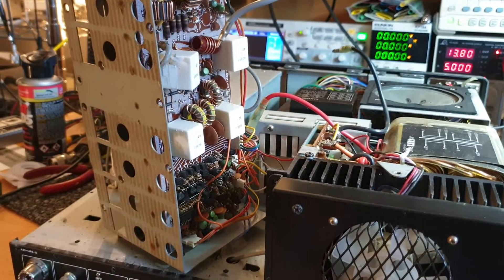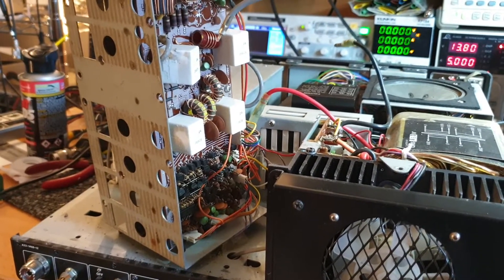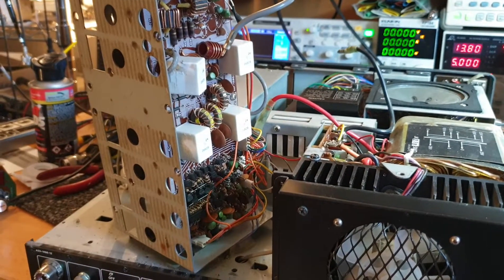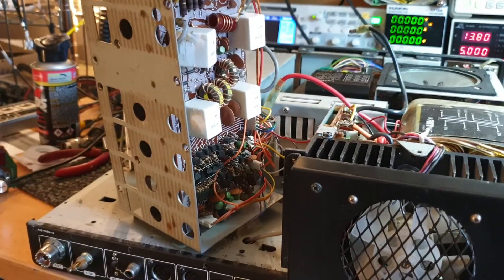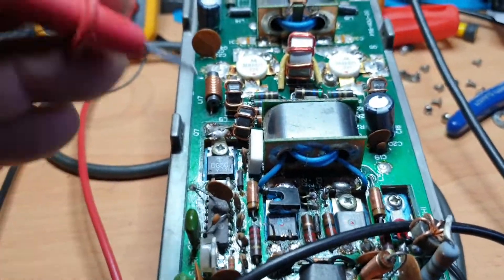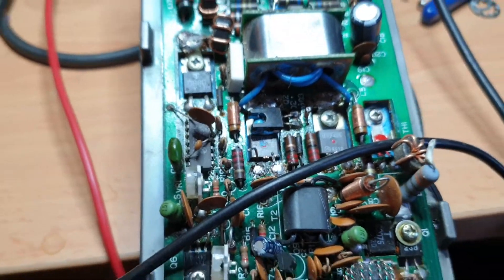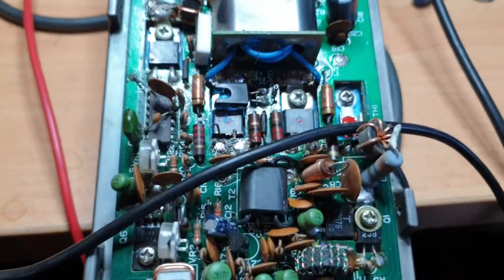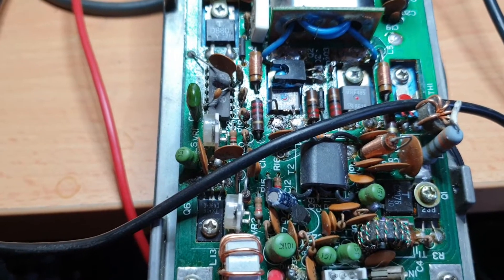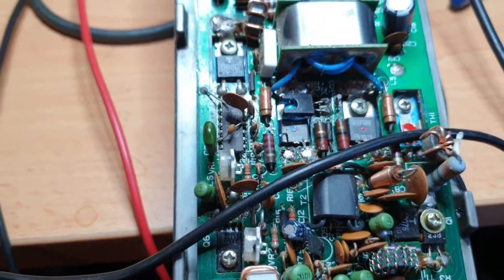I'm tempted to pause this video and take the next PA stage out and change it over and show you that, but I think we'll do a part two. I never bother editing — at least you're always getting something live because I'm so lazy. I think we'll just call this the MRF 485 fault — these two devices right here, MRF 485 here and MRF 485 here, are very likely to be your transmit problem. A lot of the time, maybe don't spend so much time chasing a PLL fault like I did.